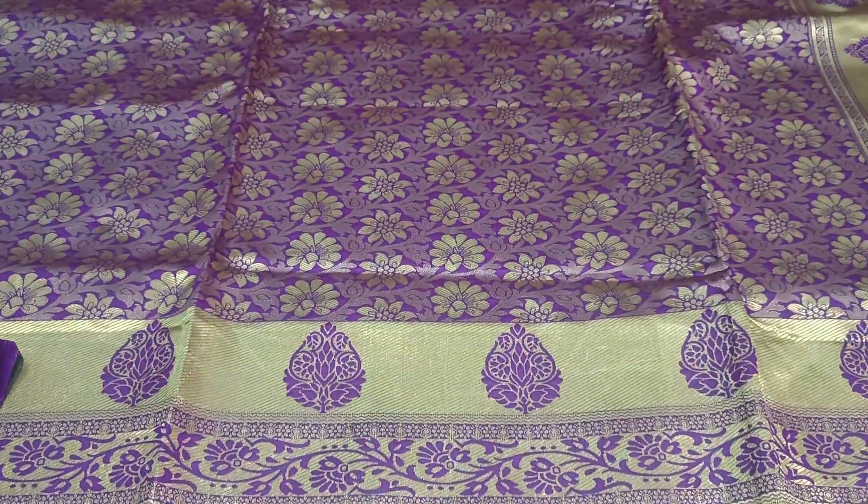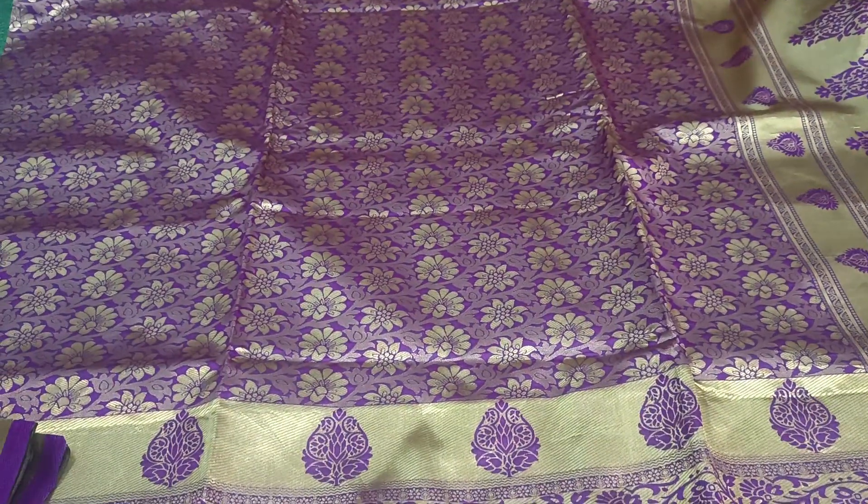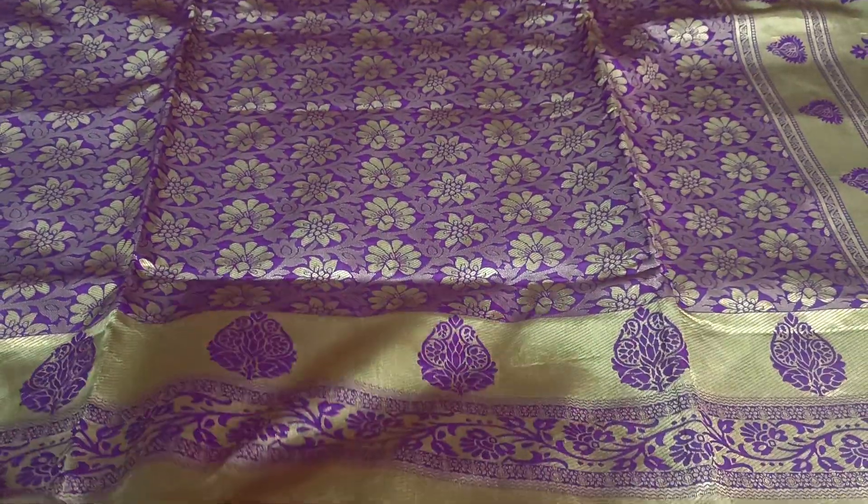Hello and welcome to my channel. This is the Pure Banaras collection. This collection is Pure Banaras and it is a beautiful collection.